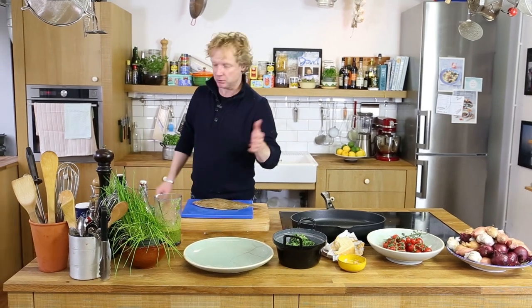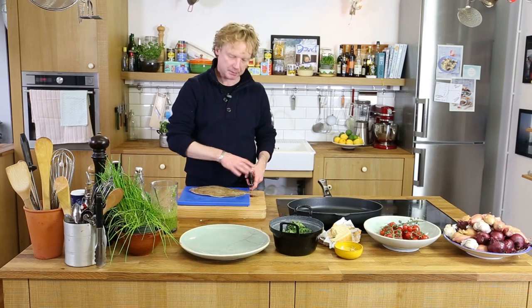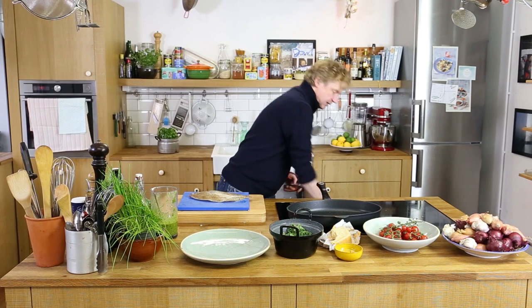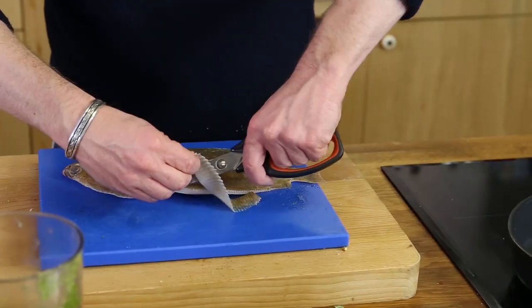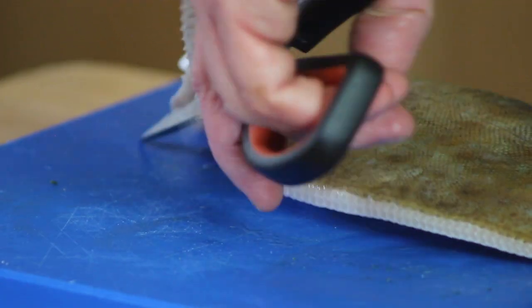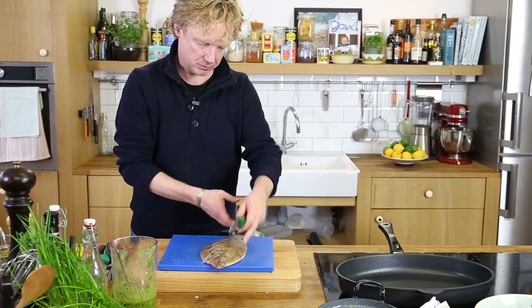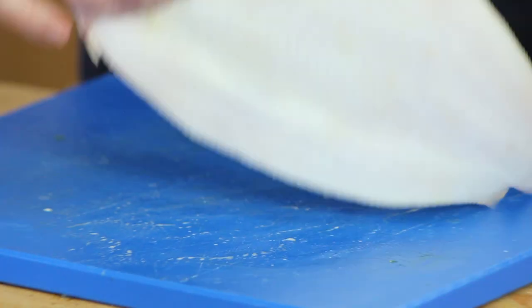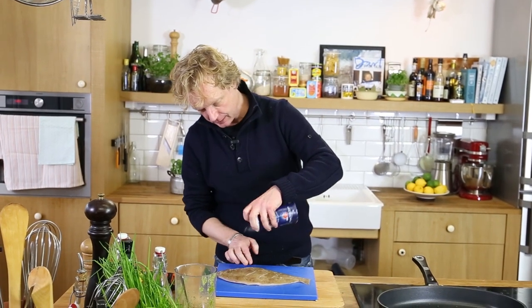We're going to pan-fry it whole. I'll cut off the inside of the tail so it doesn't burn, and take off the side fins. Next step, I'm going to score both sides — this fish has already been gutted. Then season the fish with salt and pepper.